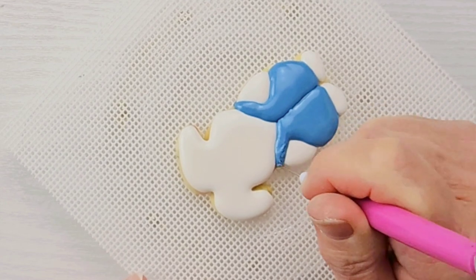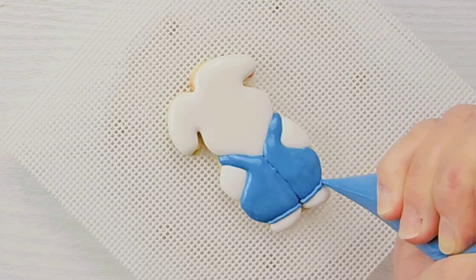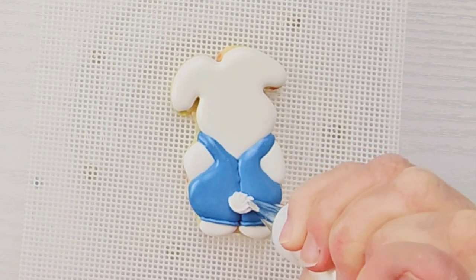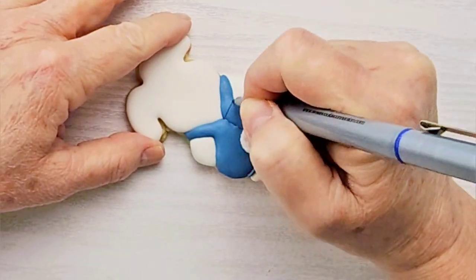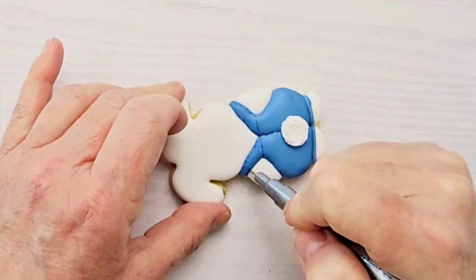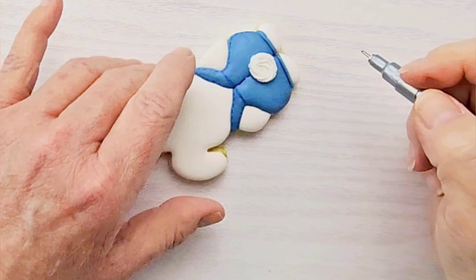I let my overalls dry for about 15-20 minutes, then came back in and added a little stripe at the bottom. Then I piped in a tail using a number 16 tip and stiff icing and let it dry completely. Once my cookie was dry I used an edible food marker to add some stitches along the edges and to put a little pocket on the back of the overalls.